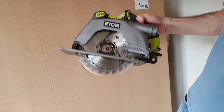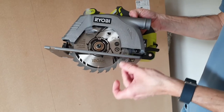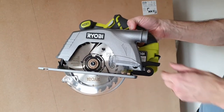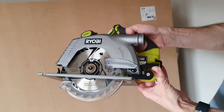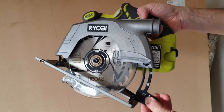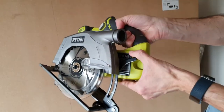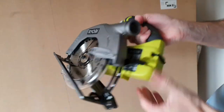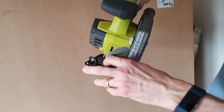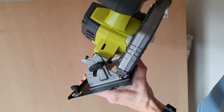We were really pleased with the safety features, because it is quite scary the first time you think about using something like this — it is pretty sharp. It's got brilliant adjustments that are really easy to use. I thought it would be a little more difficult, but it just slides down like this, showing you what angle and what depth you want to cut at.